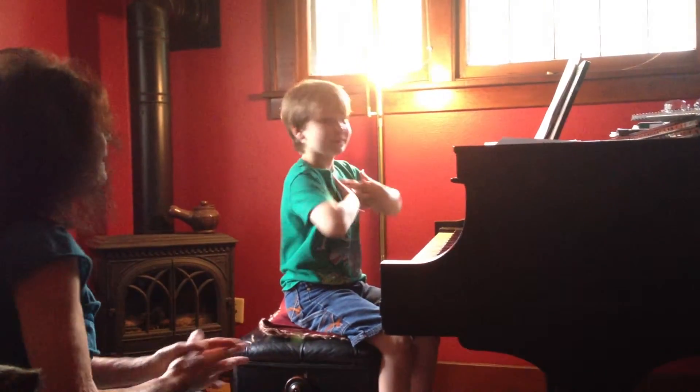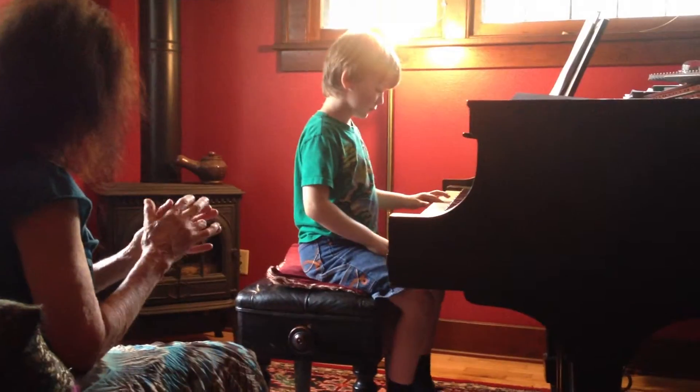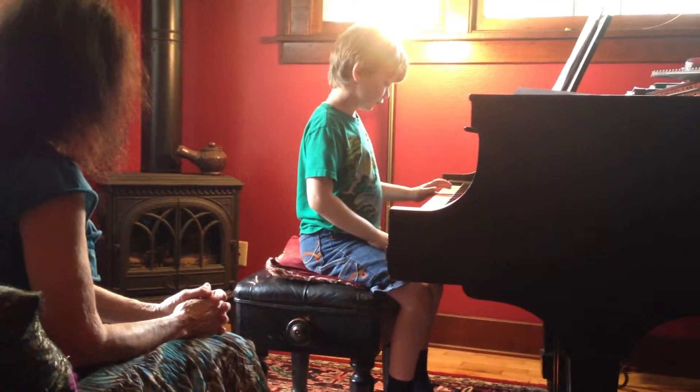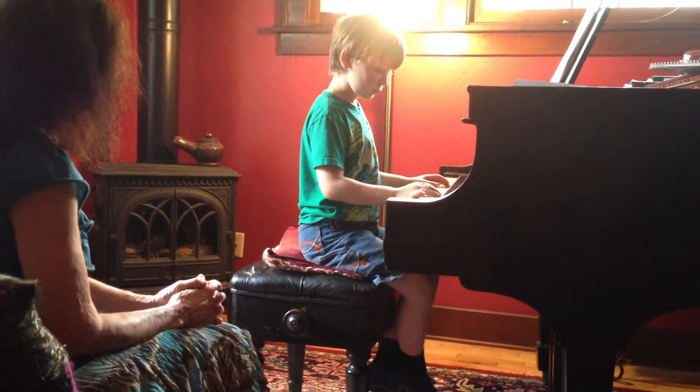I want to sing this one back. Okay, now we are going to start with finger 4 on fingertips. Start with C chord. And then finger 4 on G.